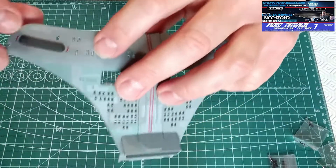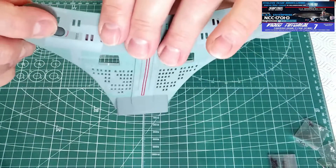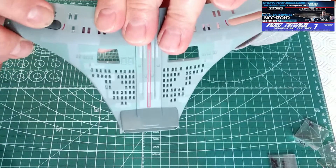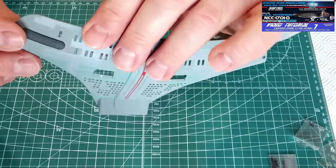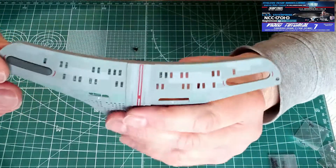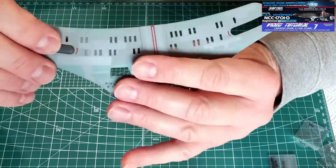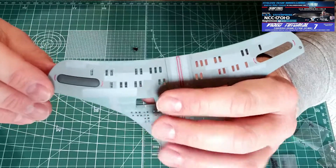Adesso possiamo vedere che premendolo ha un effetto pulsante, questo banco Faser. Non so se questa cosa sia stata studiata perché servirà per attivare qualche funzione del modello, o se invece è solo stato fatto così senza una motivazione specifica — questo lo andremo a vedere in seguito.